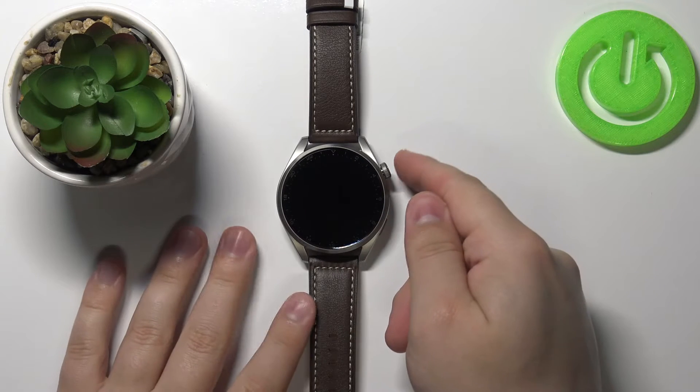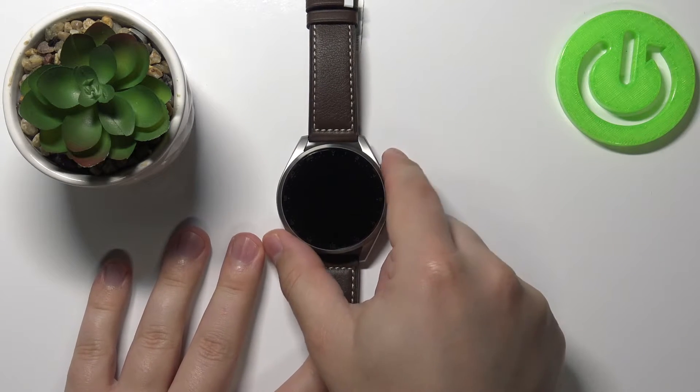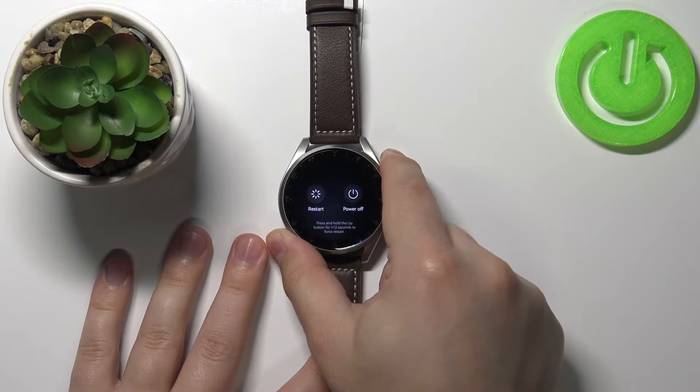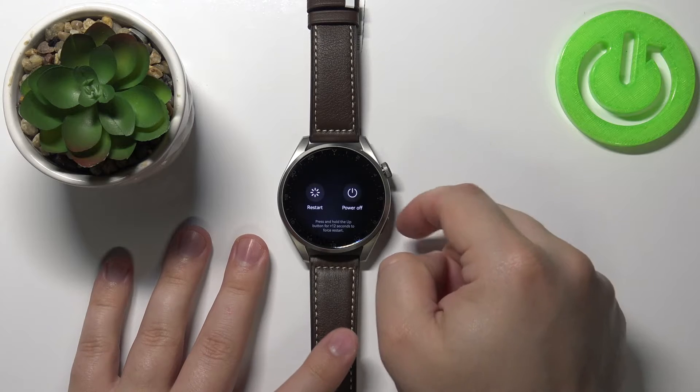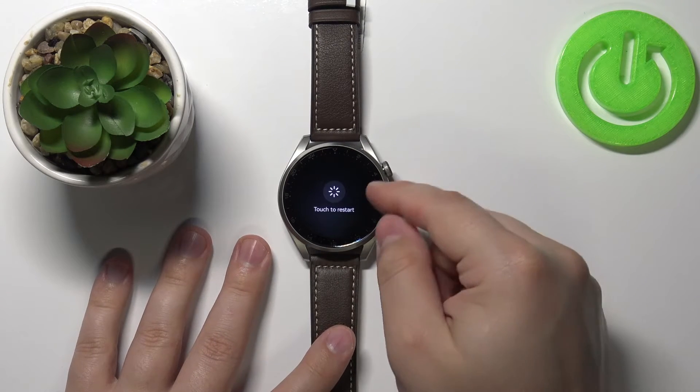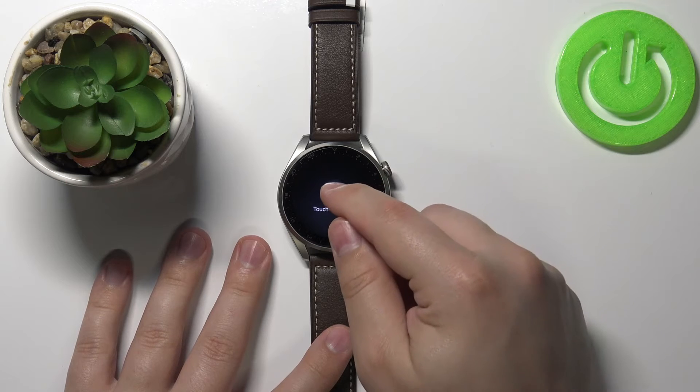Let's start by pressing and holding the crown button. Just press and hold it, keep holding it for a couple of seconds, basically until you see this menu on the screen. When this menu appears, tap on the restart option right here, and then tap on 'touch to restart' to reboot your watch.